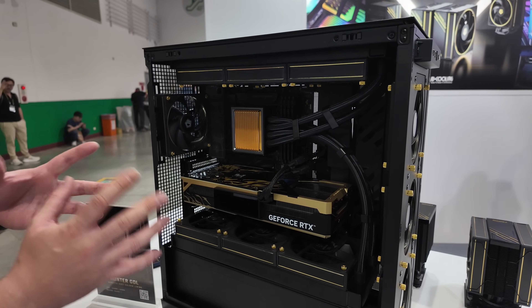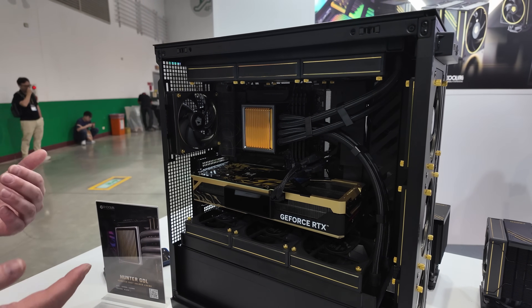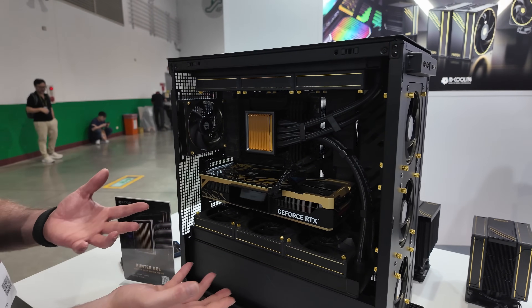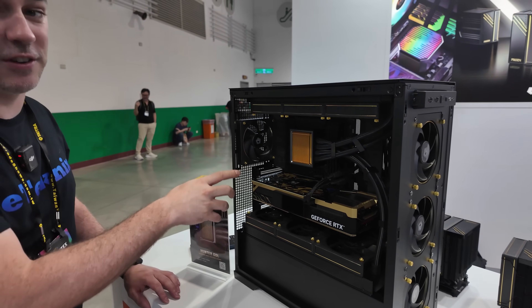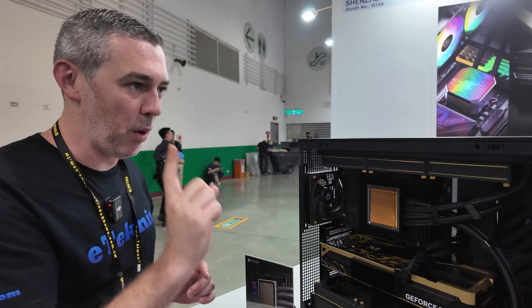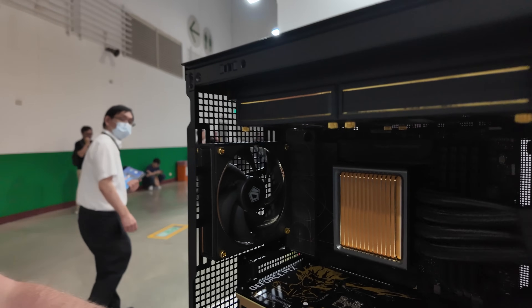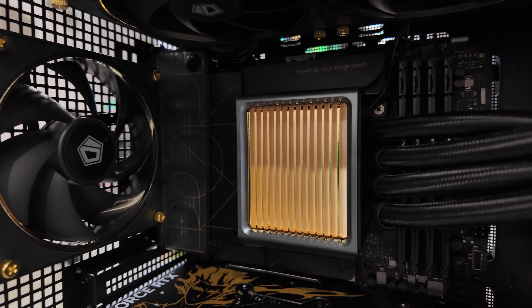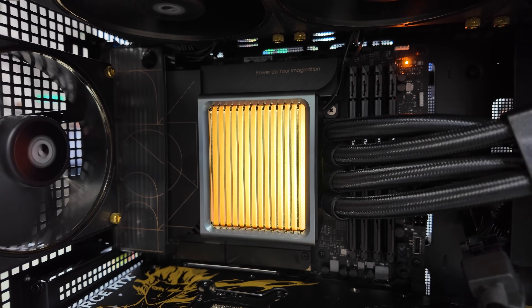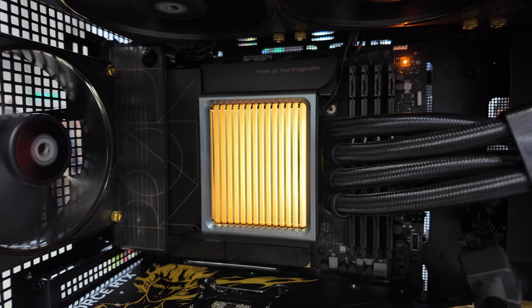It is still in kind of early prototype stage — with the air coolers we're looking around September, and this is possibly going to be closer toward Christmas time. The really interesting thing is I think it looks great, but when you turn it on, it looks even better. If I flick this switch here and turn that on — it lights up. I wasn't actually expecting that, but I think you're all agreed that that looks absolutely amazing.